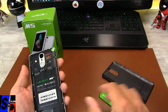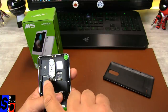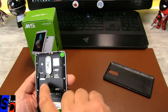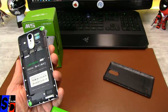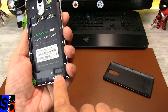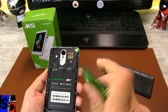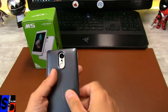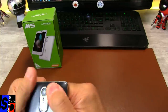Vous les voyez ici : SIM 1, SIM 2 — c'est de la micro SIM. Micro SIM 1, Micro SIM 2. Et la carte SD ici. Rien de particulier. Le bass system est là, et vous le voyez, rien de plus que d'autres téléphones — ça m'a l'air un petit peu exagéré comme terme. On ferme tout ça, ça clipse bien.